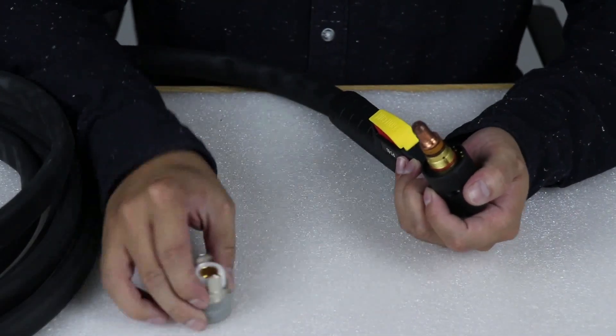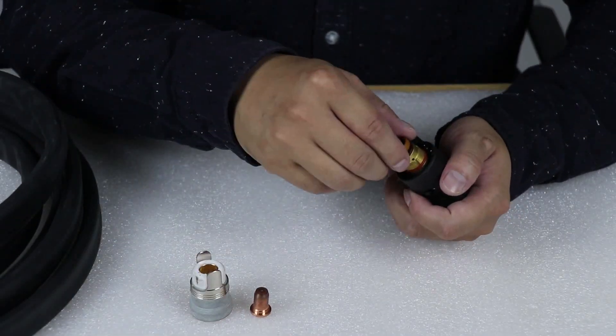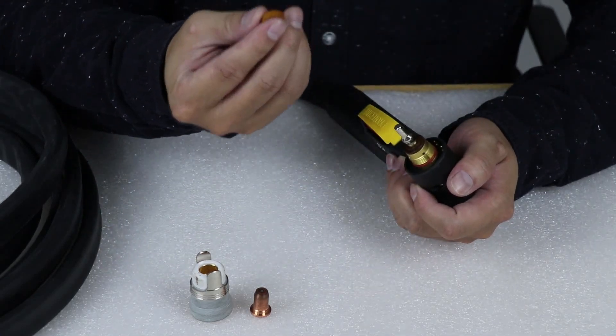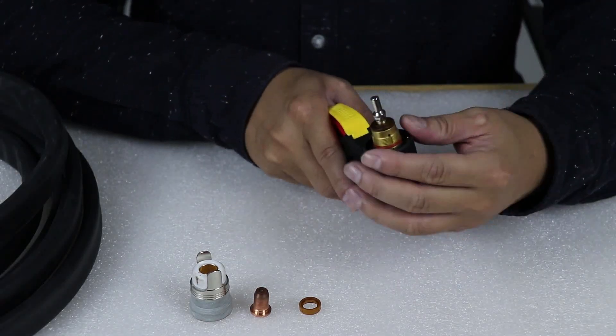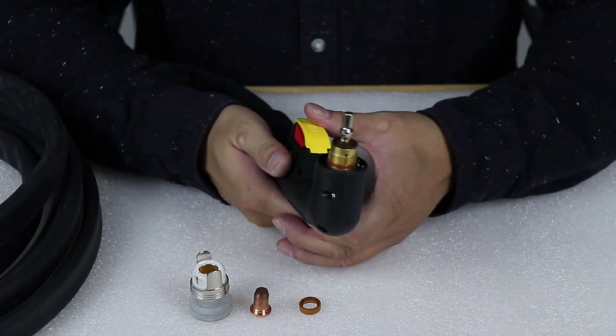This is the cap, and this is the nozzle. This is maybe the diffuser, or this is the ring. This is the electrode. I think the quality is very high.